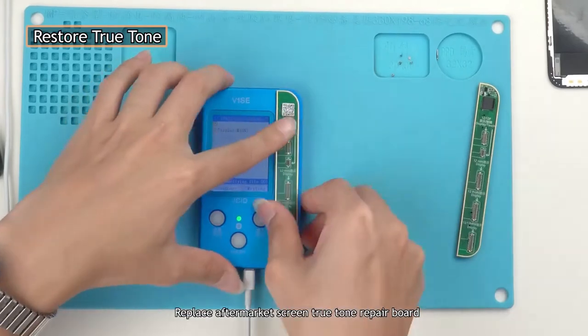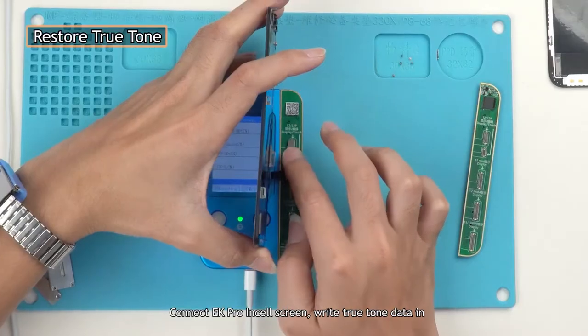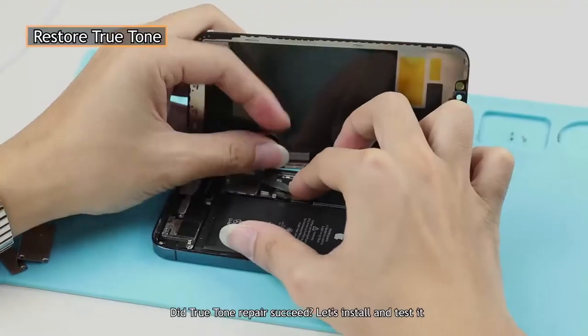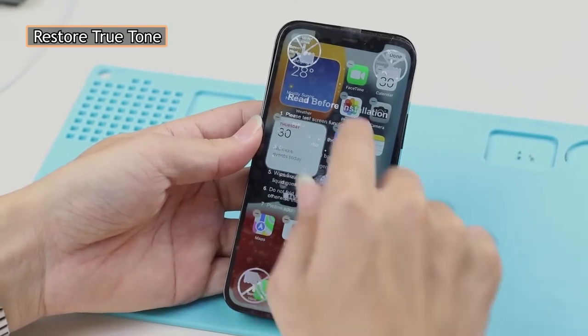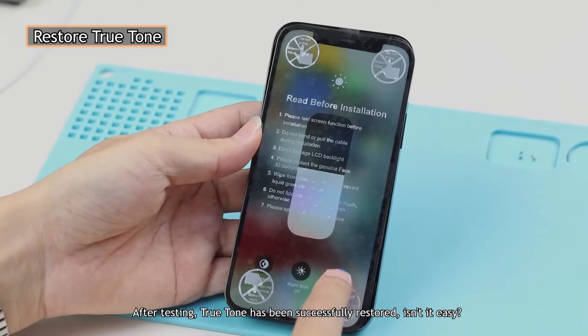Replace with the aftermarket screen True Tone repair board, connect the EK Pro insole screen, and write the True Tone data in. Did the True Tone repair succeed? Let's install and test it. After testing, True Tone has been successfully restored — isn't it easy?